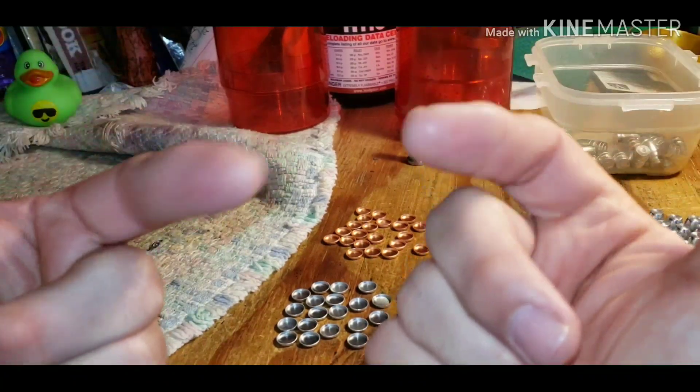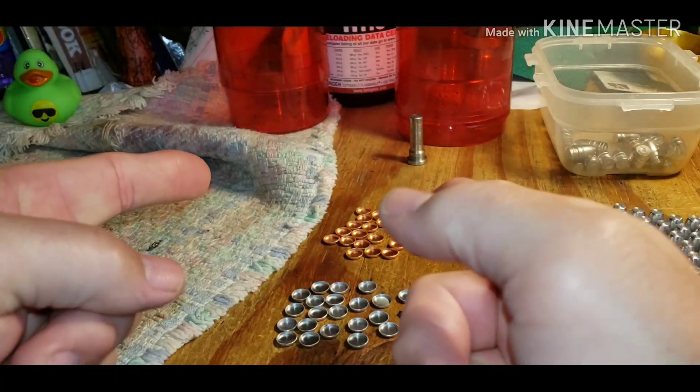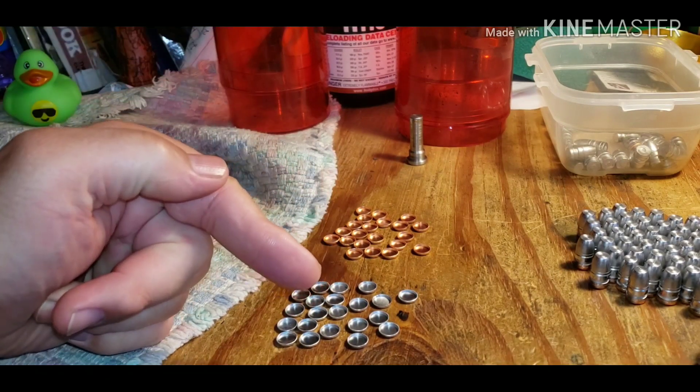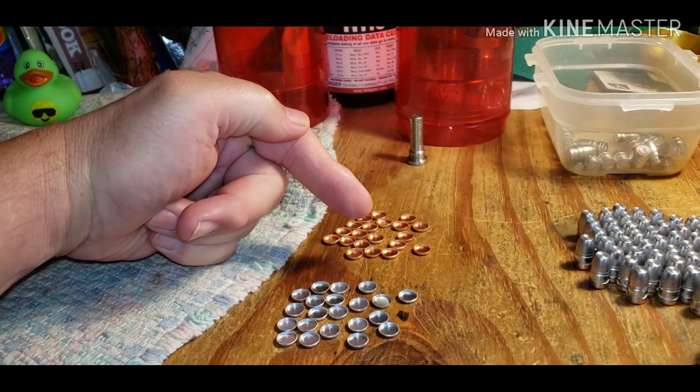Hello fellow Gunners. Tim here at the Reloading Bench where I am going to compare aluminum gas checks to copper gas checks.